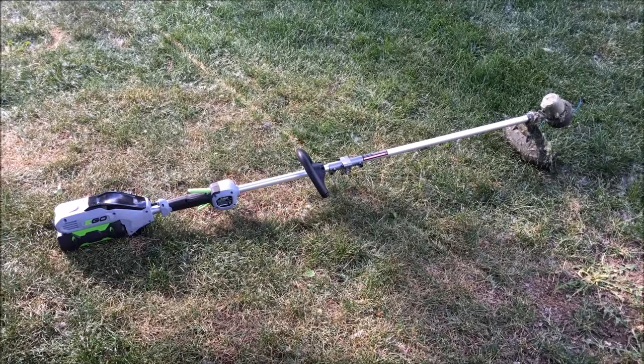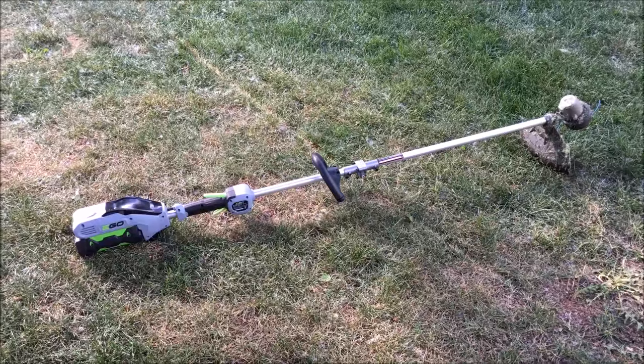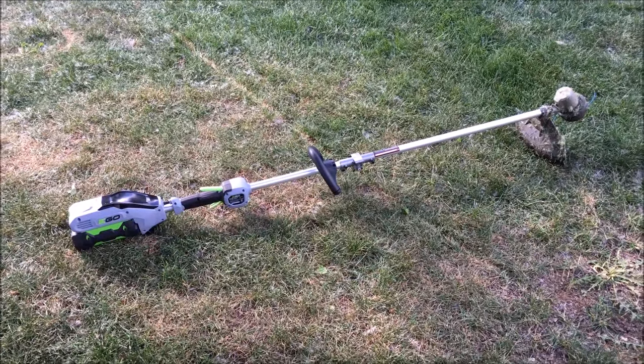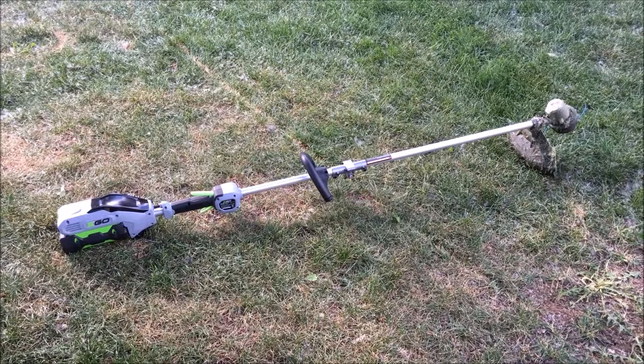If you like it, go get one. They offer some other products that are pretty good too — I'll be reviewing the mower and the blower, so check out those videos. Alright, have a good one.